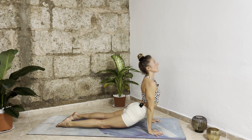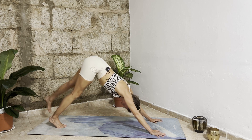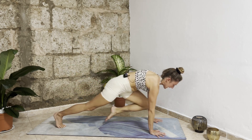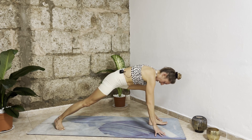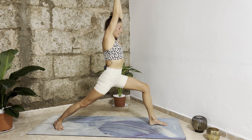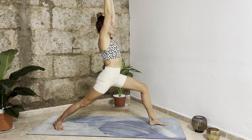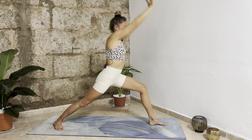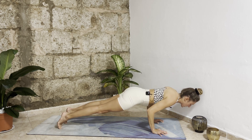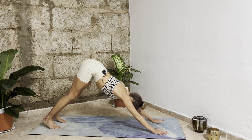Inhale upward facing dog, exhale downward facing dog. Other side — inhale extend your left leg up, exhale bend your left knee into your chest. Inhale step your left leg forward, prepare your right foot for warrior one, and as you inhale rise up. Left hip back, right thigh active, extend your arms up, belly button in. Deep inhalation. Exhale bring your hands back down, step your left leg back, shift forward into plank, exhale chaturanga, inhale upward facing dog, exhale downward facing dog.